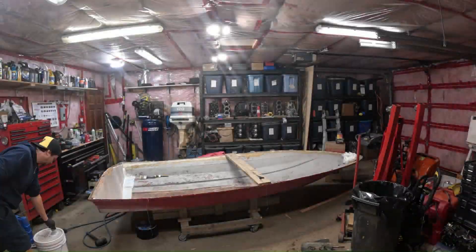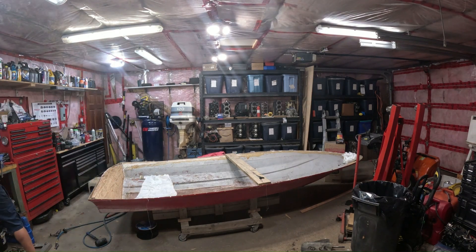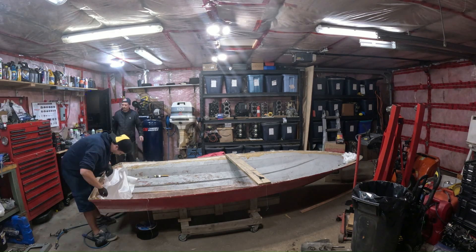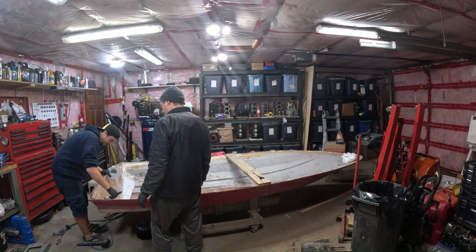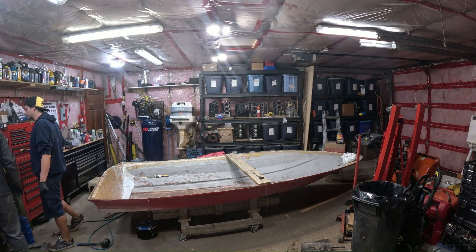It's day two on Code Red. We're heading down there right now to see how that epoxy dried up and get started on laying in some fiberglass cloth. Apparently I didn't film anything in between, but here we are getting some resin on the transom and getting some fiberglass cloth on there. We did the transom and the stringer down the center of the boat at the same time, so hopefully it all dried up together fine, and then it was just the floor that had to go back on top of it.